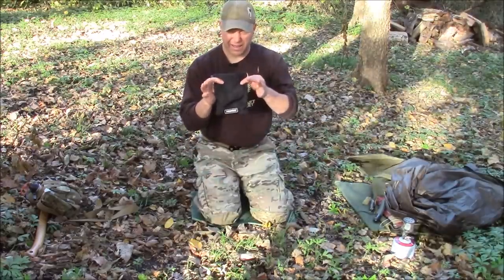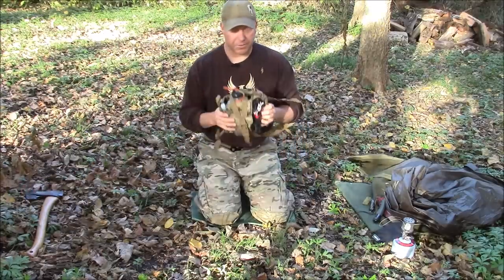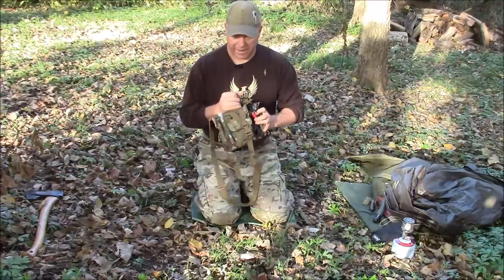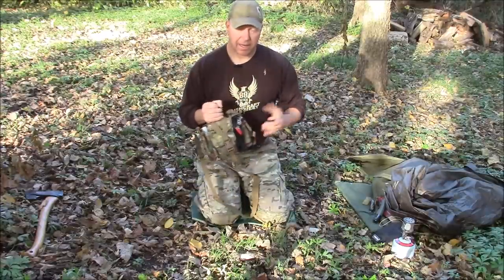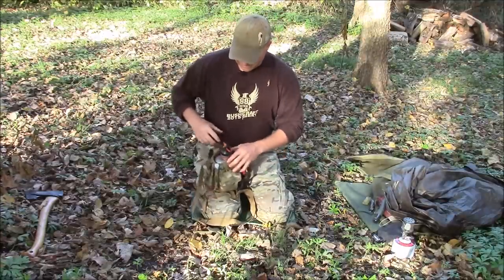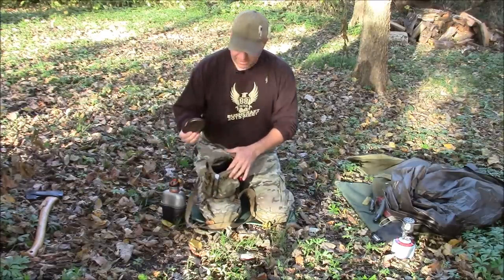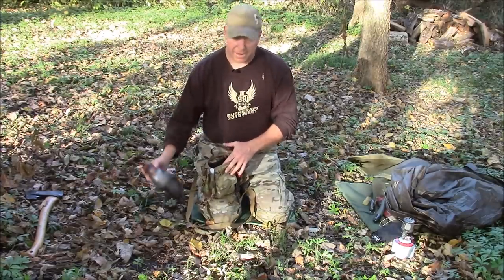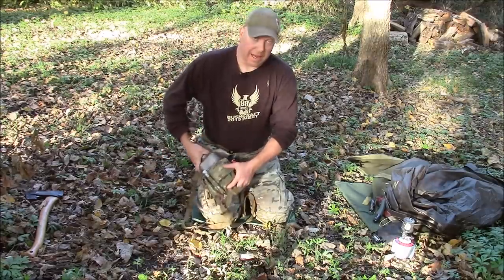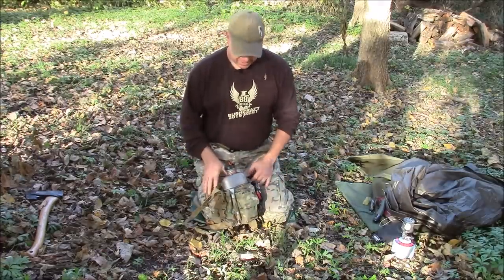Another go-to piece of kit that I don't go to the woods without is my Mother Canteen carrier and Heavy Cover titanium mess kit. I've got the canteen, the lid, the cup — it's all in here, a nice neat little kit. I use the crap out of it and beat it up every day. People say why do you pay so much for something like that — it is what it is. It works great, it's going to last forever, and I like it.